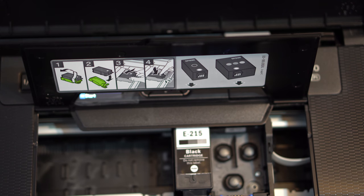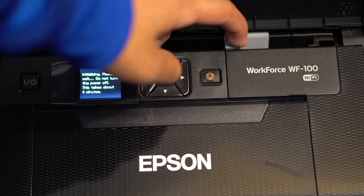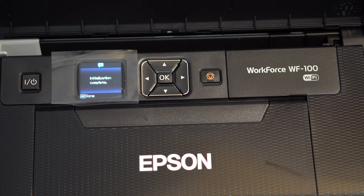The printer features two ink cartridges — black and color. The color cartridge lasts around 200 pages while the black ink lasts around 250 pages, which is better than most portable printers. The printer does come with a starter kit, but it can only print around 25 pages, so I would recommend buying a new ink cartridge right away. It also has a maintenance box that you'll need to replace every six months to a year depending on usage, or the printer won't function.